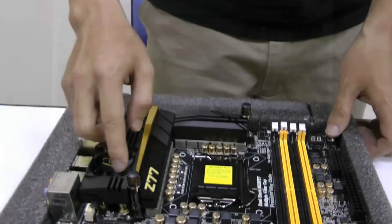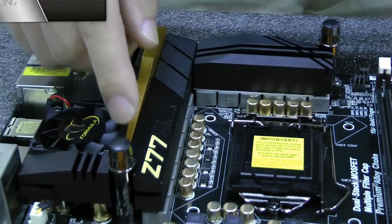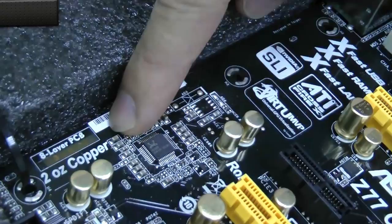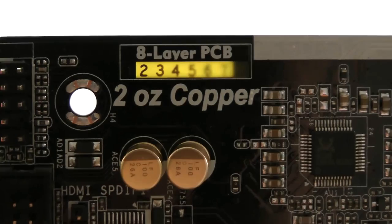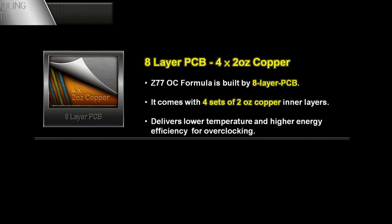We already saw twin power cooling earlier. Here you can see there's an automatic fan that dissipates heat, and there are also two holes. Inside these holes are water tunnels, and these water tunnels have water inside that can take away the heat too. And if we look under the light, you can see that this motherboard uses eight layers of PCB, while most other Z77 motherboards only use six or four layers. This is the first and only one to use eight layers. Not only that, it also has four layers of two-ounce copper, so when you're overclocking, the motherboard will remain super cool.